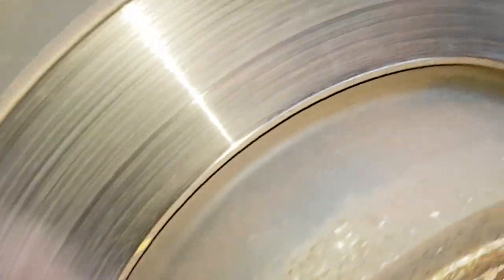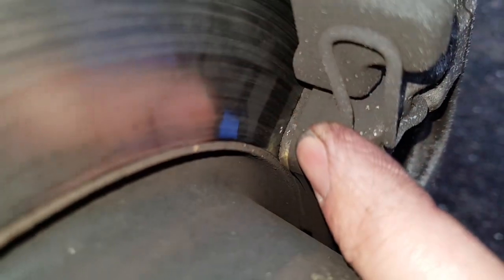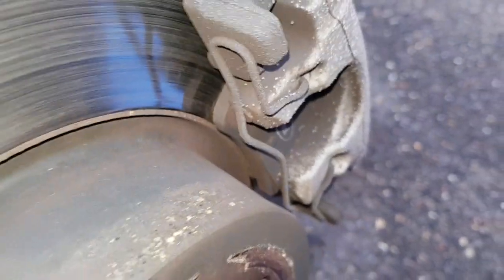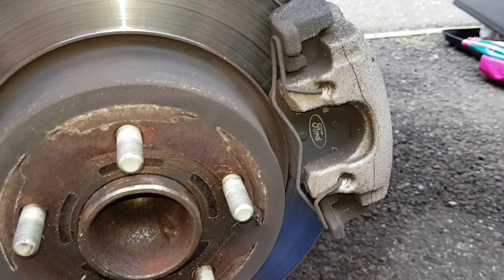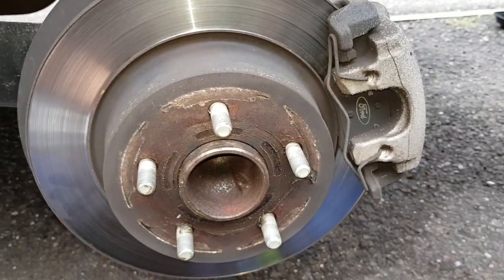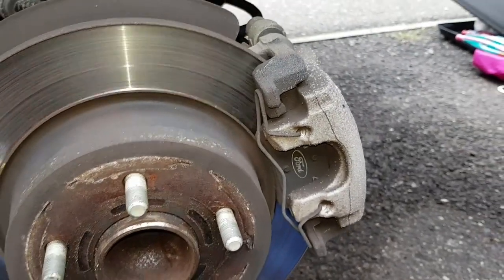We have the wheel off. The brake disc looks in pretty reasonable condition. This is the outside pad, and just in here there is not a lot of brake material left. It's probably about 25,000 miles on this vehicle. This is on the rear, so I would have expected the pads to last a little bit longer, but it's a heavy vehicle, quite often carrying a couple of kids and a bootload of stuff.